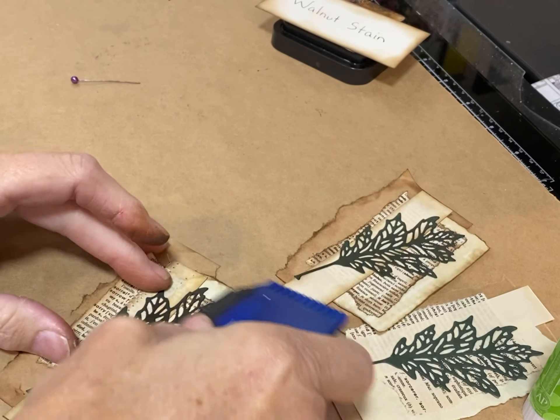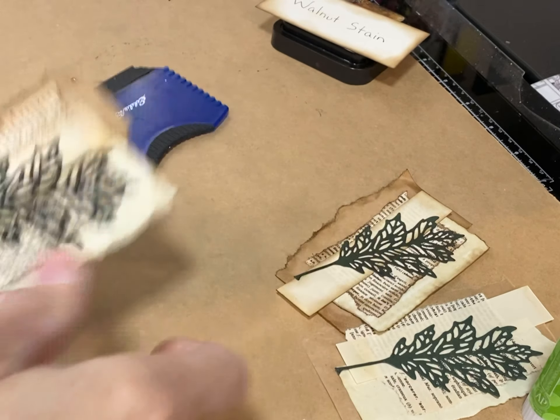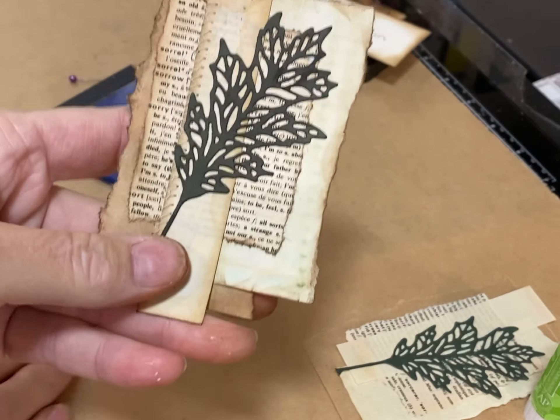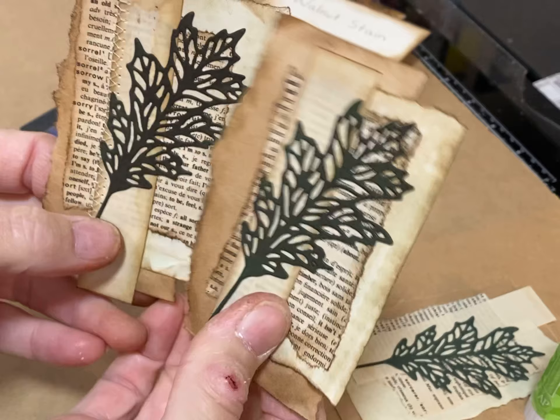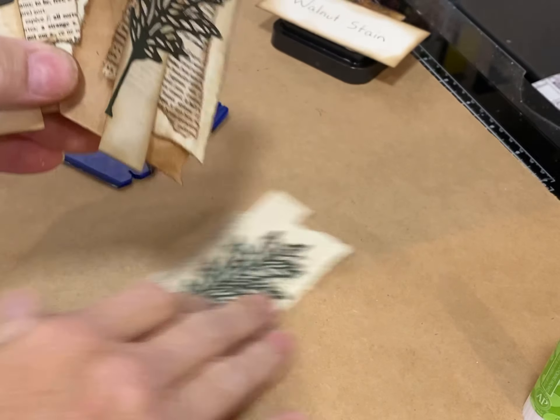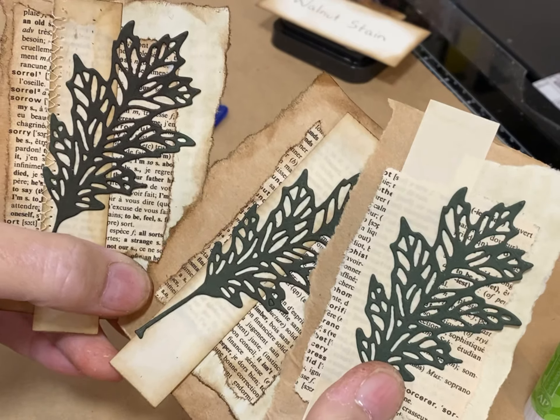My fingers are inky but I don't care because this is already inky and I like the grungy look. So this is stitched — with stitching on the side — then no stitching but ink, and then just a naked embellishment, no ink at all, just the paper pieces.